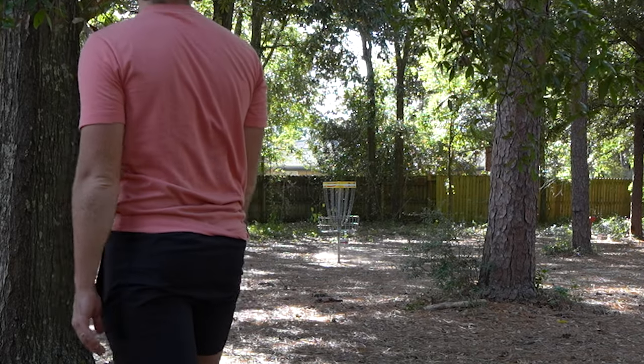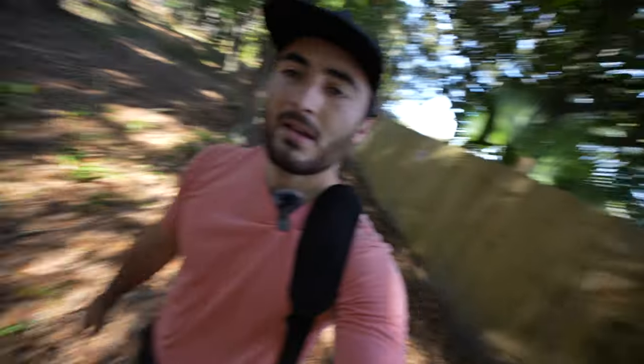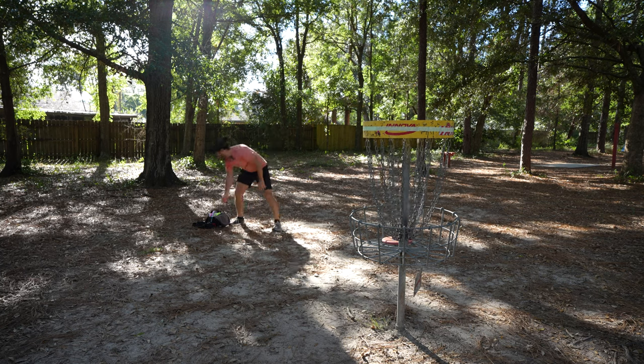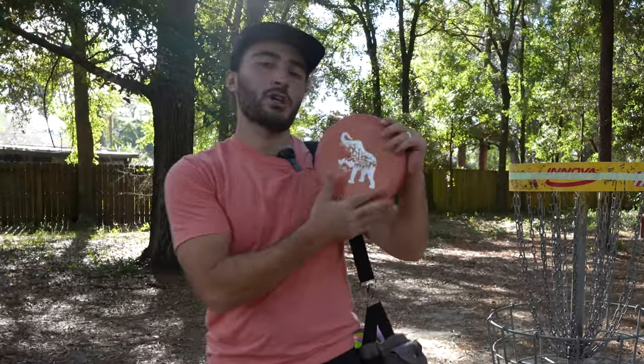Wow, that's a terrible putt — great layup though. I filmed two other videos today and I've been throwing all my putts into the ground for some reason. Might be the lack of food in my body — I had a bagel or two, that's definitely enough. Didn't throw it into the ground, so we're happy. That wasn't the birdie hole. I'm just glad no trees have been touched by the elephant yet.